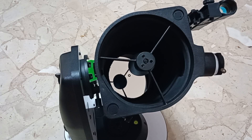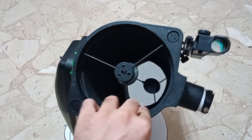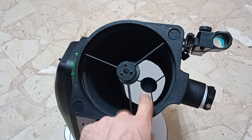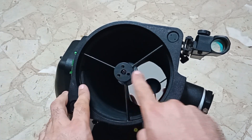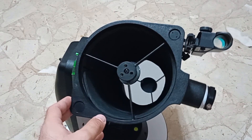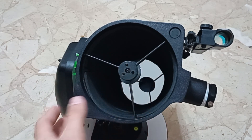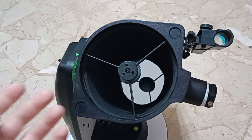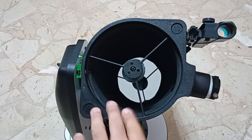Today I wanted to do a short video about collimating a reflector telescope. A reflector telescope has a mirror at the back — a primary mirror — that focuses light at the focuser where you attach your eyepiece or camera. The position of these mirrors can get knocked out if you bump the telescope or move it, so I collimate after basically every session.